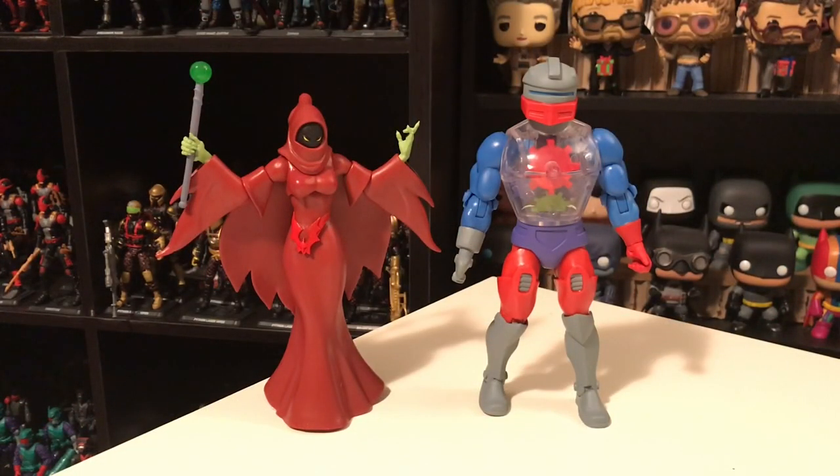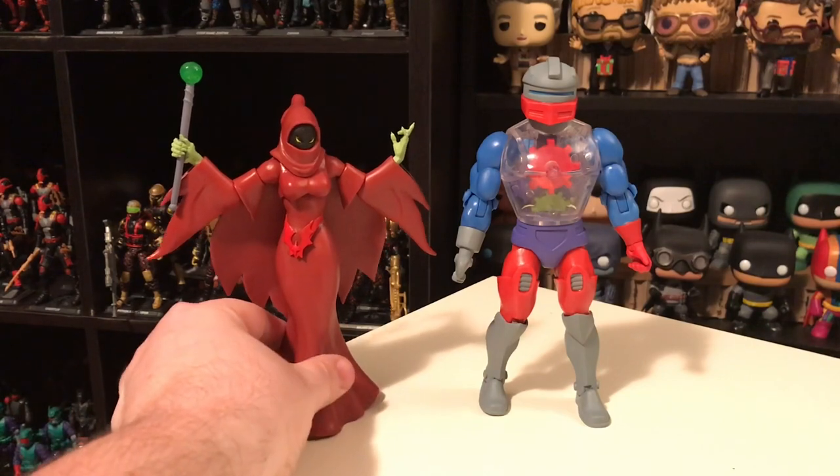Here is Shadow Weaver and Roboto outside of the box. These guys are from the final wave of Club Grayskull figures, which is a subset of the Masters of the Universe Classics line produced by Super 7. Mattel launched the Masters of the Universe Classics line back in like 2009 and I've been collecting it pretty much since the beginning — maybe 2010. It's been 10 years buying these figures pretty regularly. Mattel kind of gave up on the line and licensed it out to Super 7, but Mattel is planning on relaunching a new toy line called Masters of the Universe Origins, so they've taken the license back. These are the last wave of figures based on the cartoon that we're ever going to get, at least for the foreseeable future.